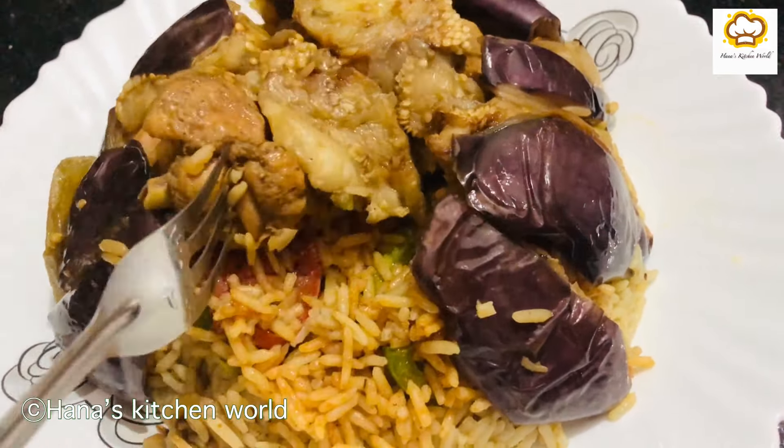Put the ginger and garlic paste in the pan. Add the Maggi cube, Arabic spices, black pepper powder, and salt.